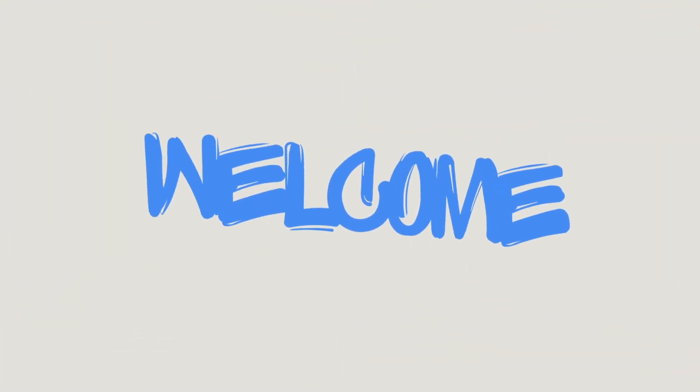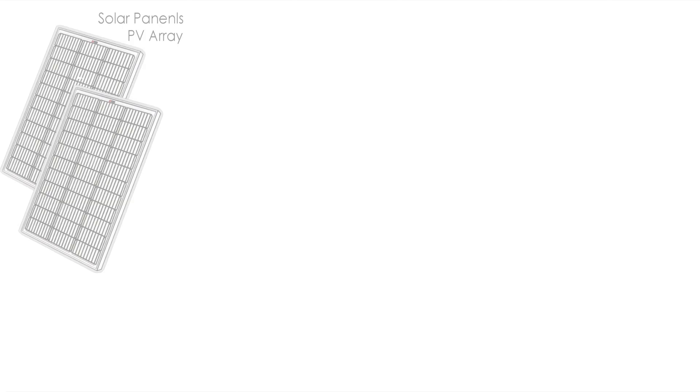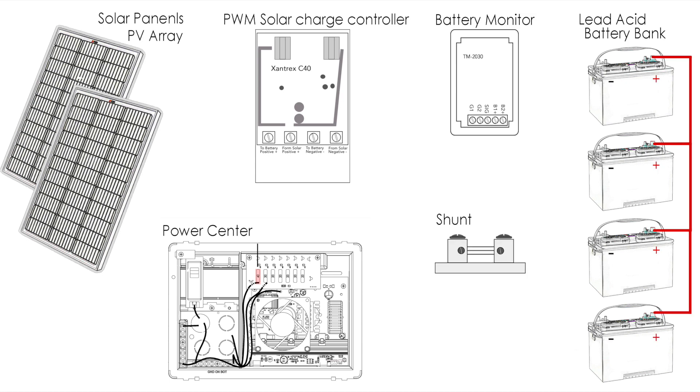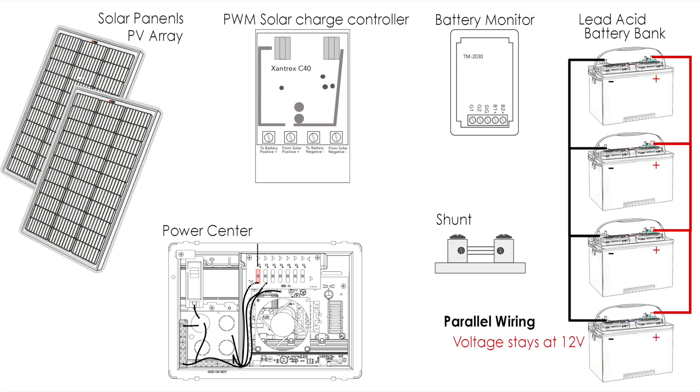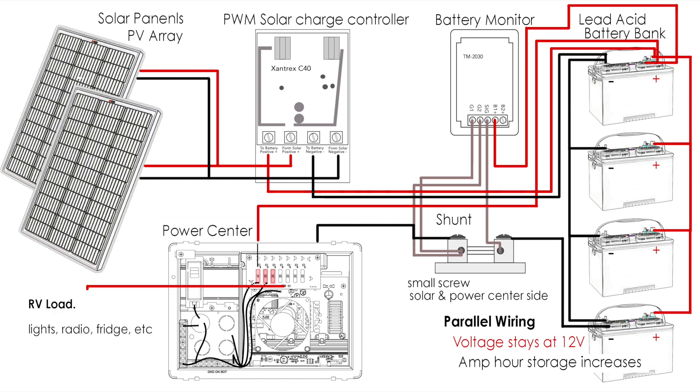Hey guys, Jim Brotherton here. In this video, I'll show you how I upgraded the solar on my 2005 StarCraft pop-up. I think it will be helpful for my next project, where I convert this system to lithium. In this project, I'm installing four new 50-watt solar panels, tying them into the solar charge controller, showing you how I wired the 12-volt lead-acid batteries in parallel, why I'm using a shunt and how to tie in a battery monitor, cabling the whole system with MC4 solar connectors and 10-gauge wire, and feeding the power center to power the pop-up's DC system.